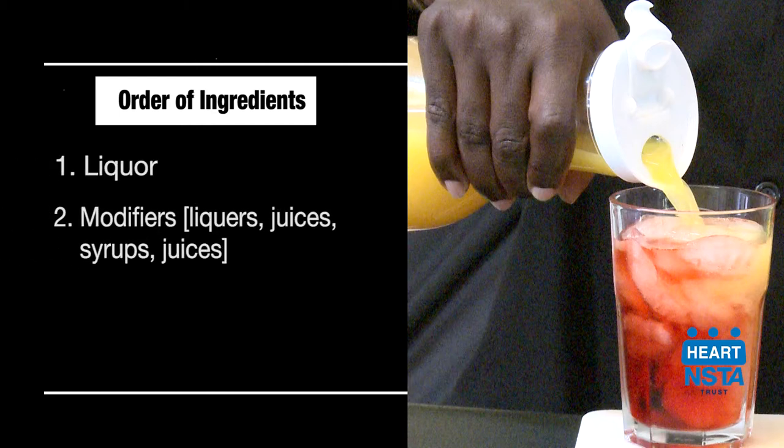Ingredients are added in this order: liquor, modifiers, liqueurs, juices, and syrup or soda.